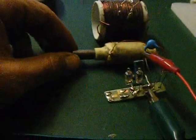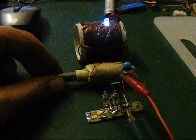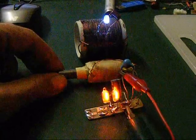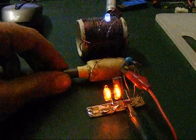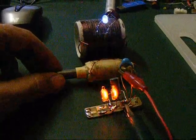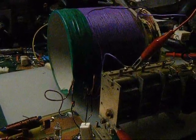What happens is when I tune this, you can see the LED come on in the coil behind, as the voltage rises in the coil. When I tune that coil in, it tunes the tank there as well.